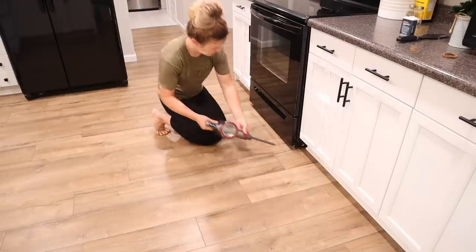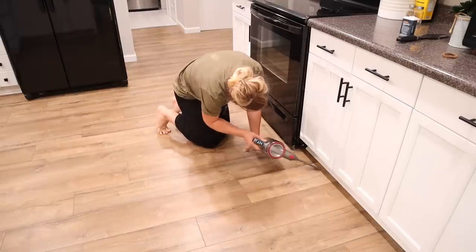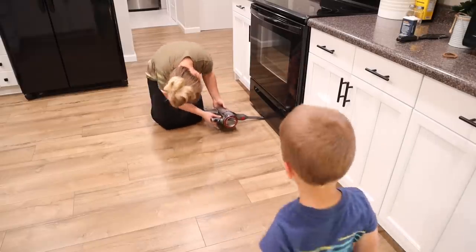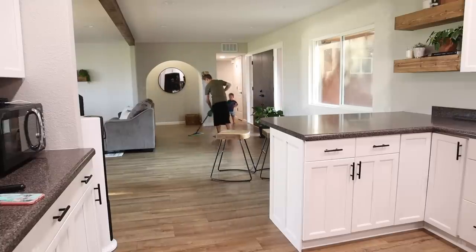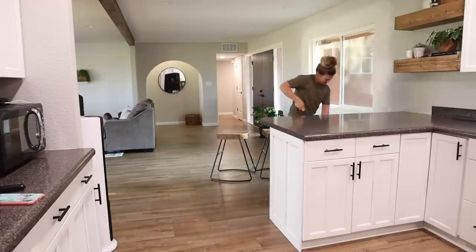About once a week I like to put this attachment on the vacuum and vacuum underneath the front of the stove, fridge, and dishwasher — it just helps keep those crumbs under control because I can't get underneath there with a broom. Then after that I mop the floor. My spray mop actually broke, so I need to order another one — for now I'm just using a regular mop with a little spray bottle of cleaner.